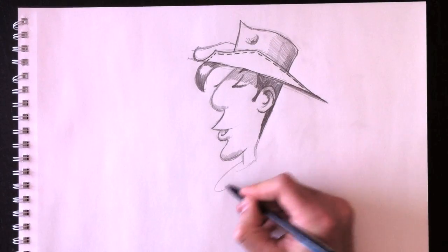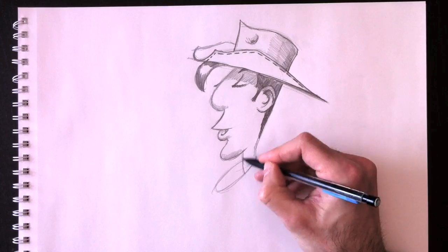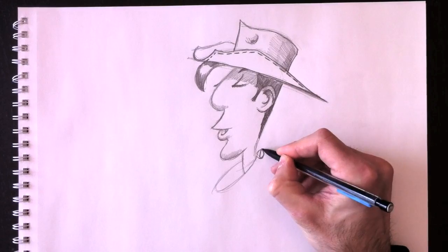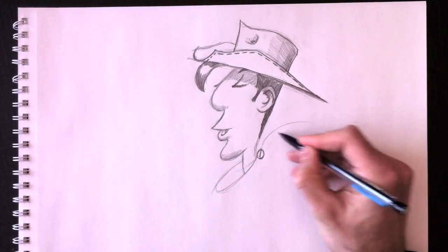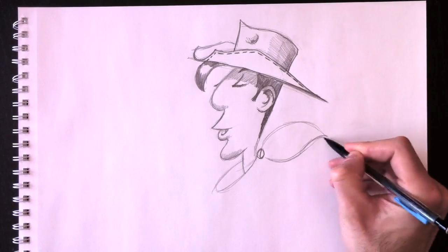We're going to draw his handkerchief that's wrapped around his neck so he can protect his face whenever it gets very windy in the desert.